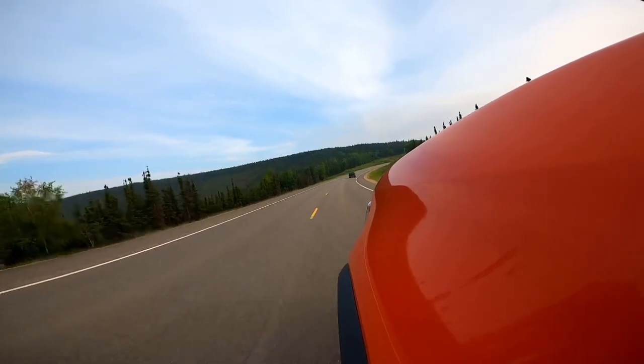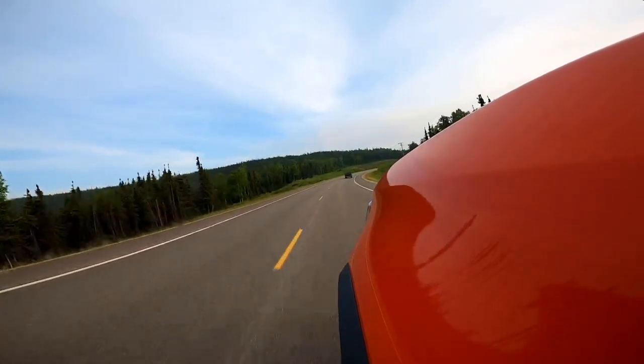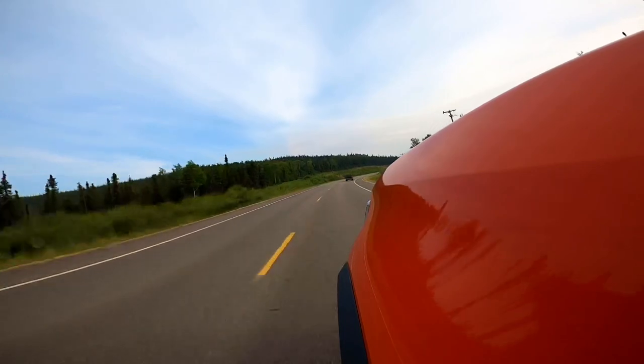Hey everyone, today we're going to tune the truck with a Trifecta tune. We'll test and see if you lose any mile per gallon with this tune. Then we'll have a little fun and test the power gains.